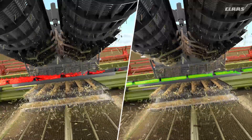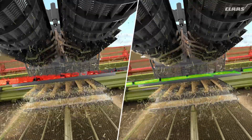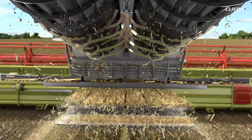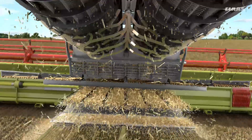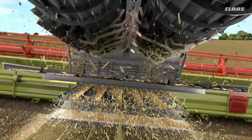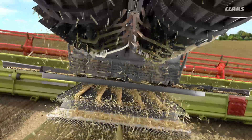This causes the crop to be guided actively and there is more uniform loading of the returns pan and the preparation floor as well as the upper and lower sieves. If, however, the rotor flaps are closed at the starting point, the respective halves of the rotor flaps open as required in sequence from third to second to first.